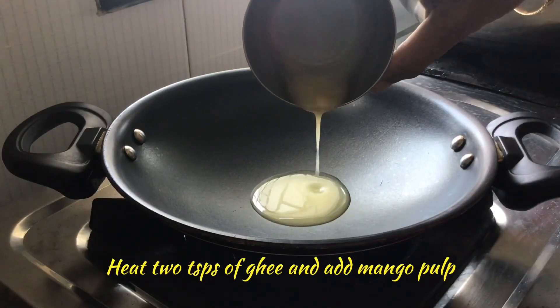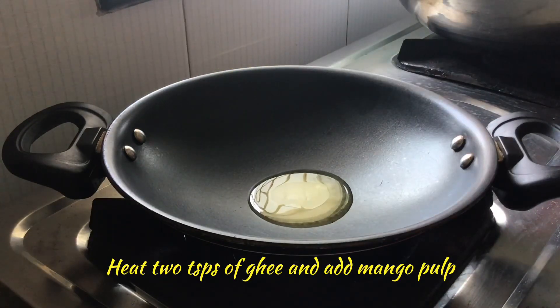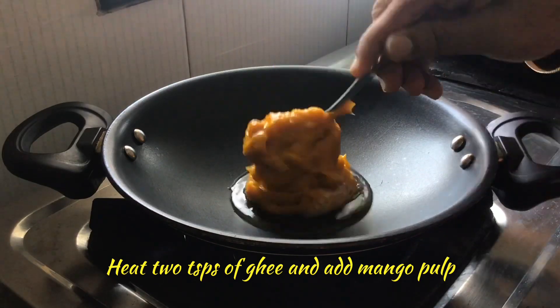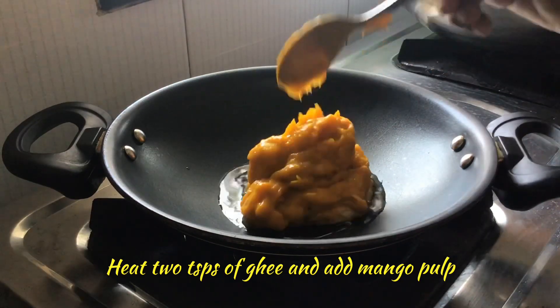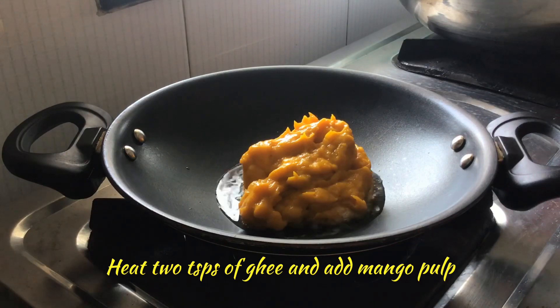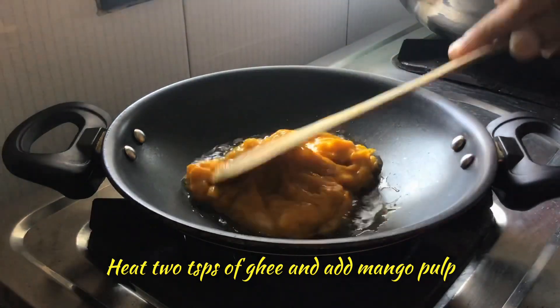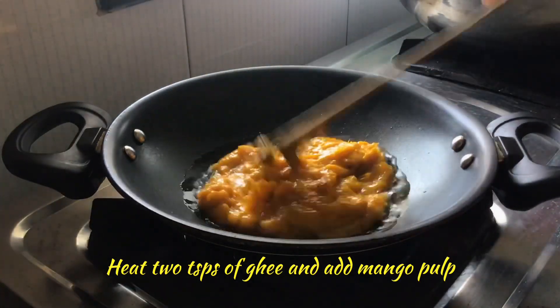Keep a fry pan on the stove and add 2 teaspoons of ghee. When it melts, we will add mango pulp to this fry pan and fry well. When it becomes a little thick, we can move to the next step.